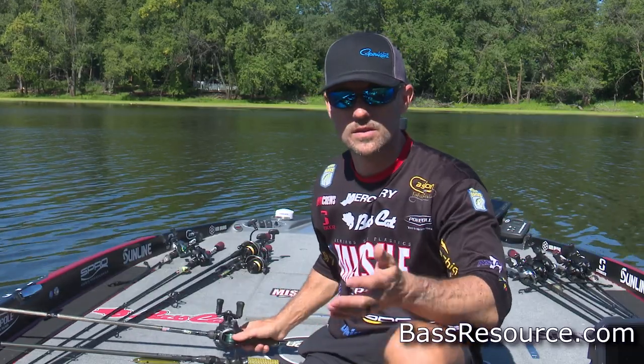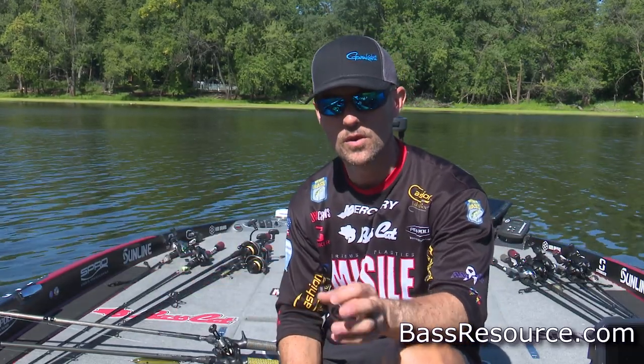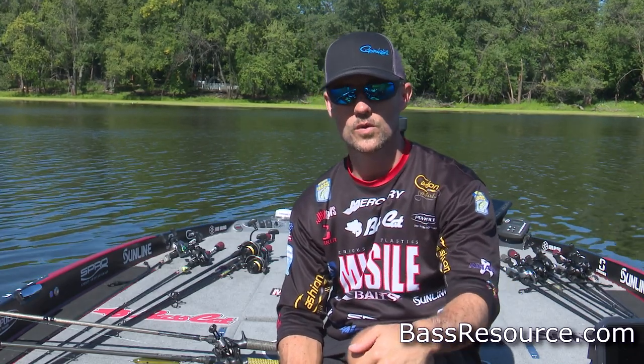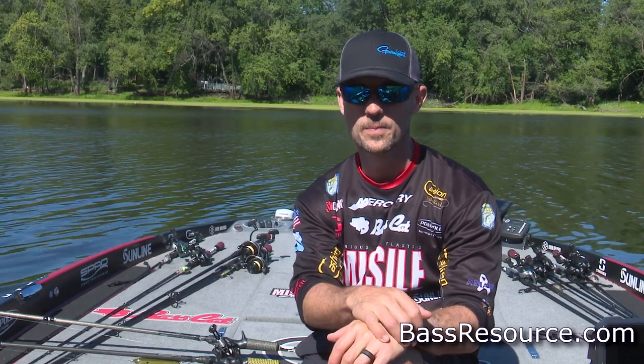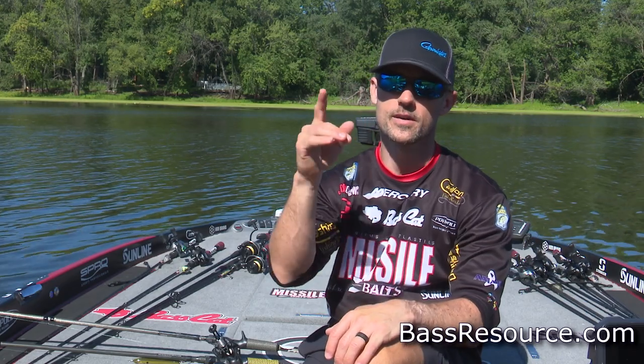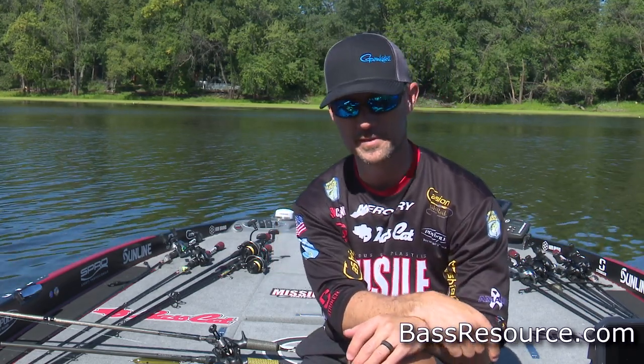Keep it simple. In the summertime, I mainly throw these two topwater baits — the frog and the walking topwater bait. Put those into action, use the equipment I described, and you will definitely catch a lot of fish in the summertime on topwater. And what else would you rather be doing in the summer?